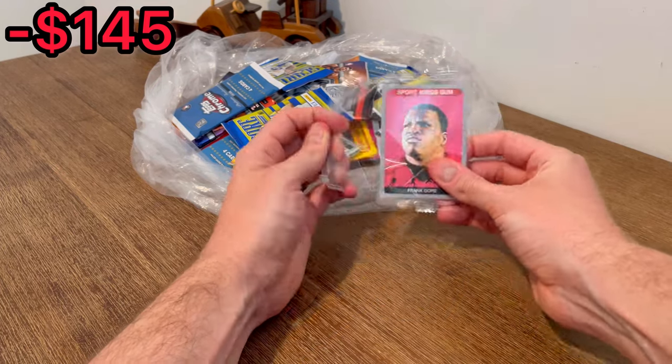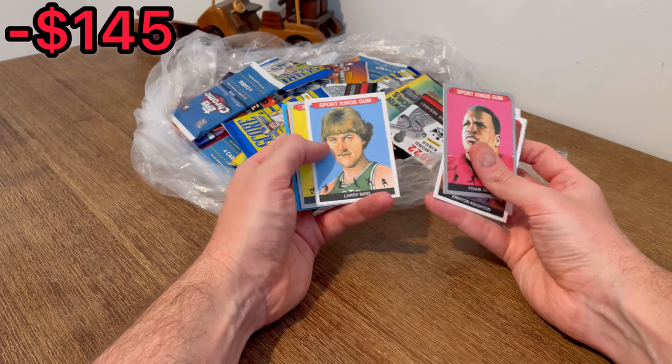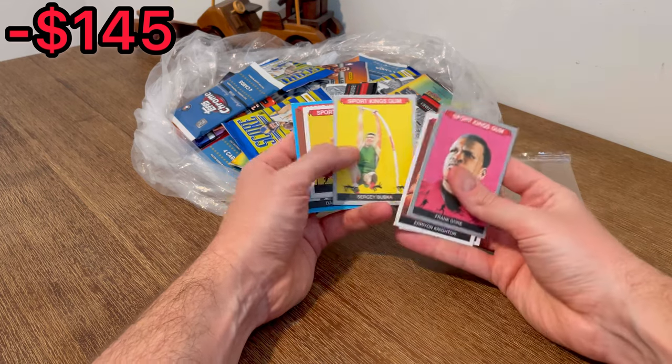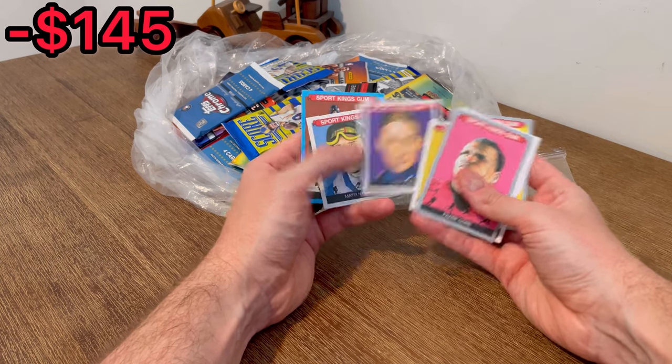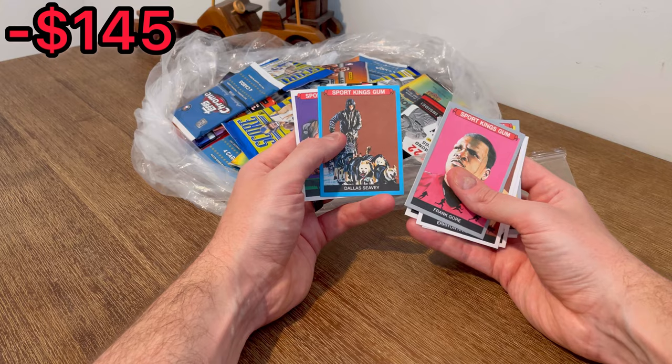Let's see what's inside one of these Sports Kings Gum packs — I'm not really familiar with this product. Rick Flair, Larry Bird — that's a cool card, we'll do that as the next Easter egg. There's a mini Jerry West, Lolo Jones, Dallas CV on the blue.